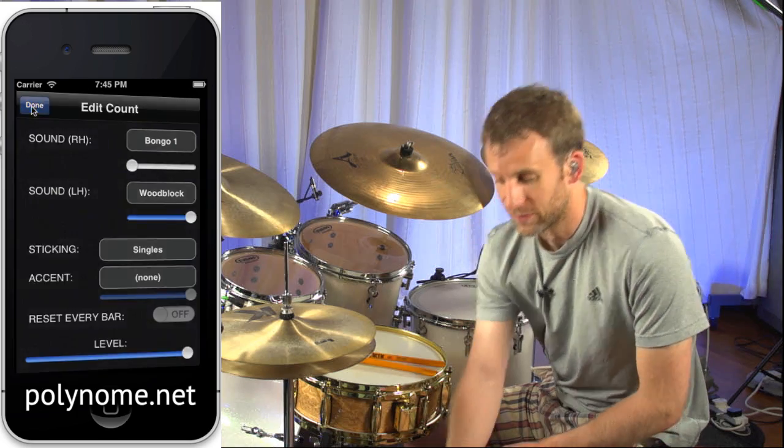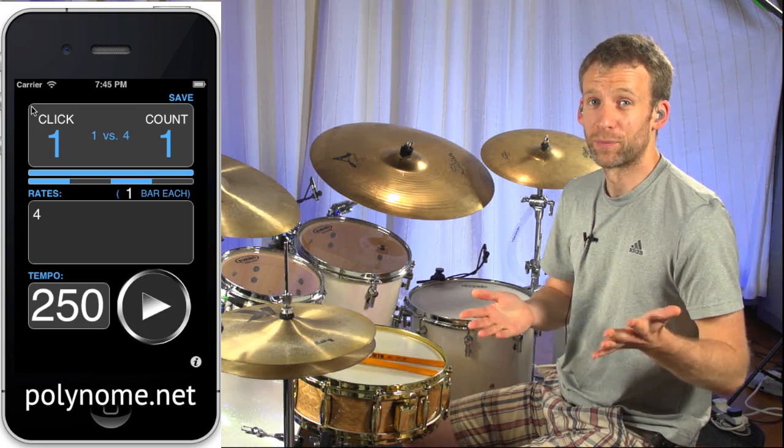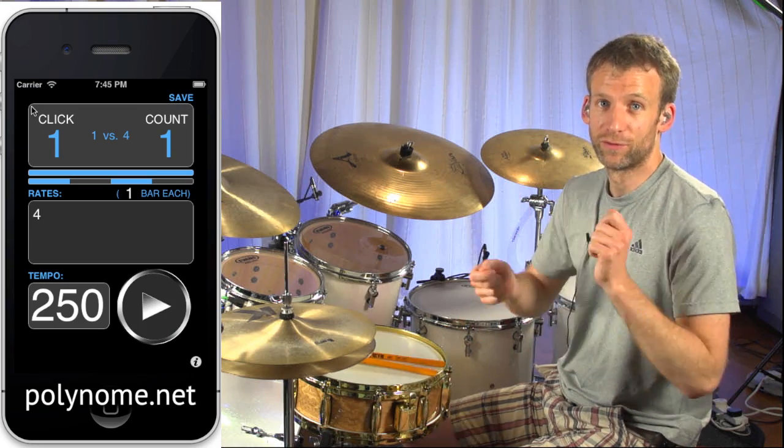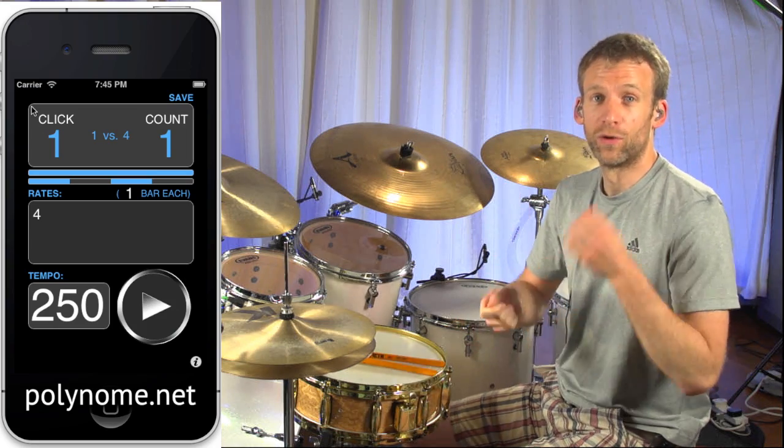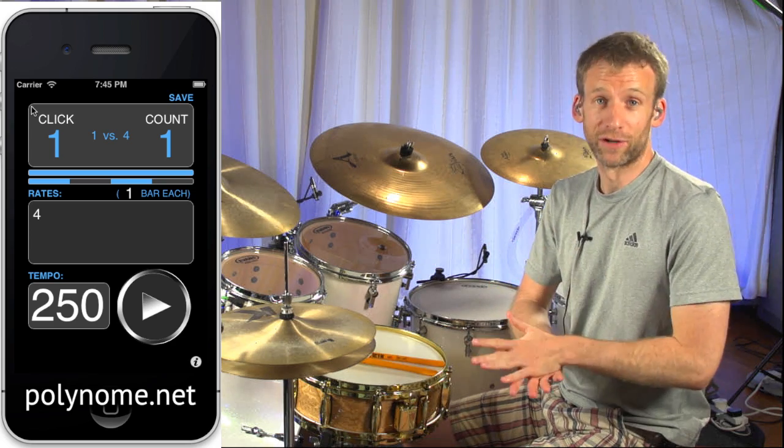So basically, this is going to go 1, 2, 3, 4, and it's going to be playing the left hand part 1, 2, 3, 4. So we can treat that as 1 and 2 and 3 and 4 and, and have the click appearing on the 'and'.